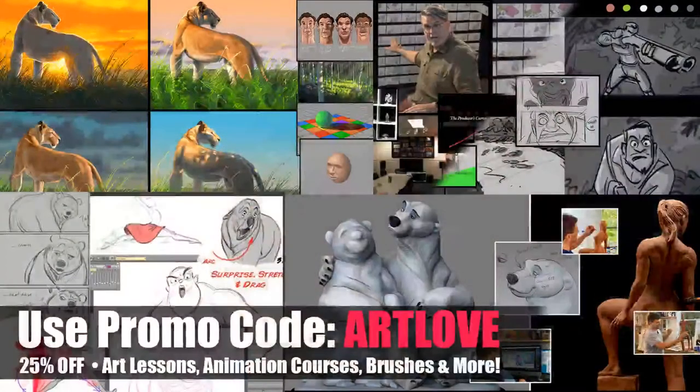First things first: we have a big Valentine's sale going on at creatureartteacher.com. For this weekend only, use promo code ARTLOVE for 25% off of all of our art lessons, animation courses, and brushes — basically everything on the site other than merchandise. It's Valentine's Day weekend.